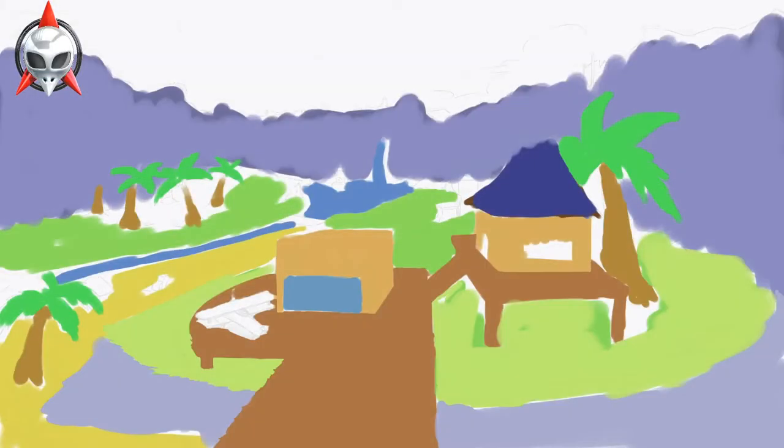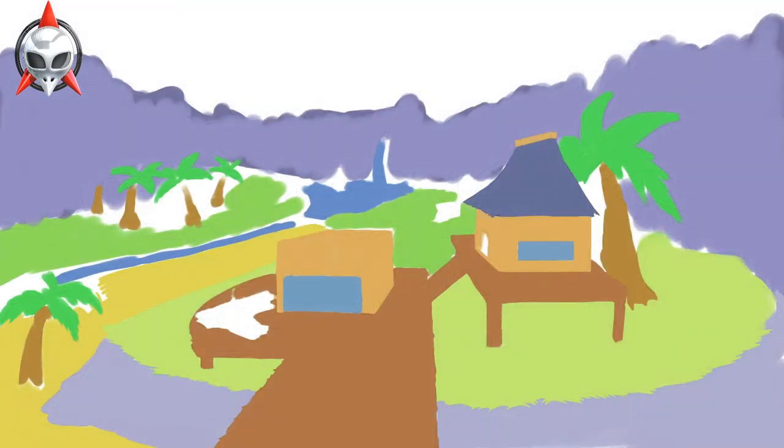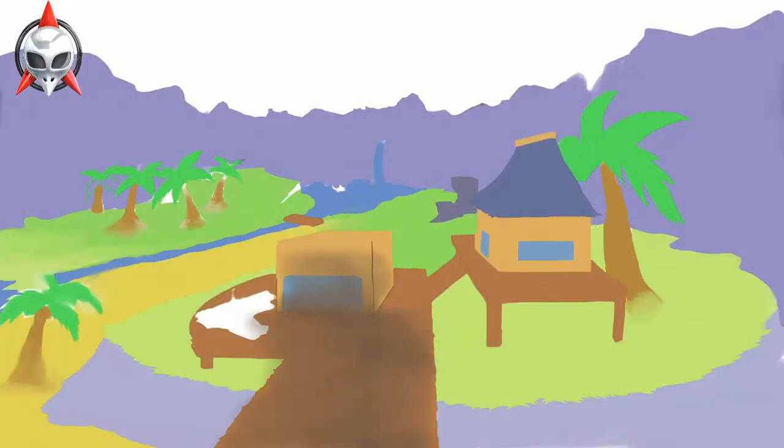Welcome everyone to the Armada YouTube channel. This is your host Katone, and you are watching a speedpaint video done by me on the iPad Pro 2018 version using Procreate.